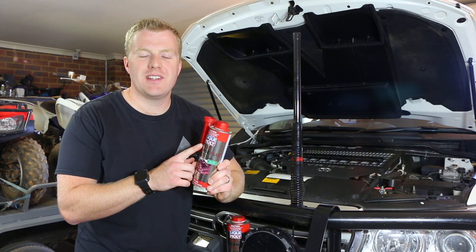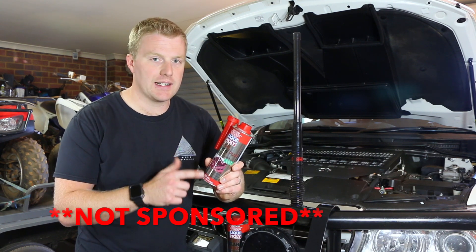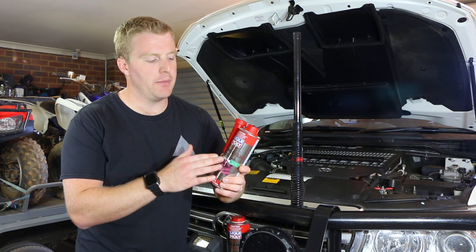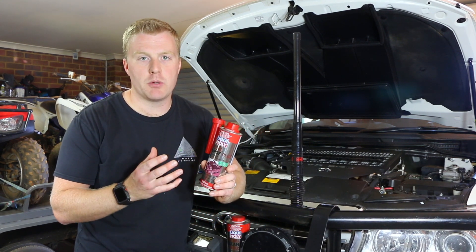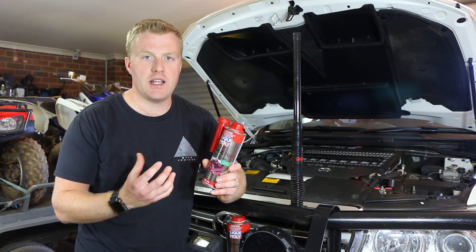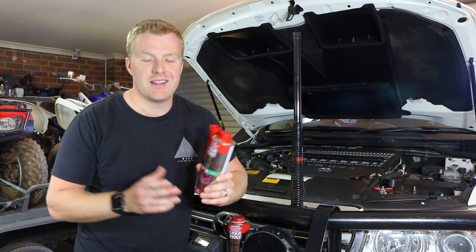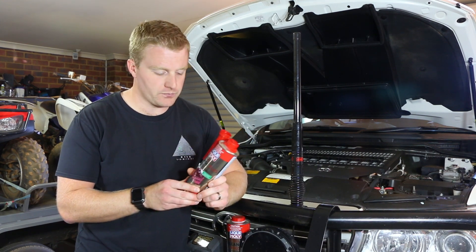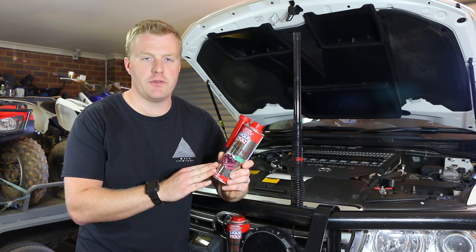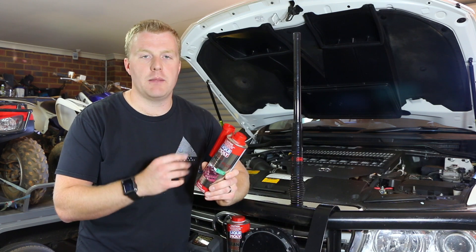We're going to be using the Liqui-Moly Diesel Purge Plus. I chose this for a couple of reasons. The first is the company itself — Liqui-Moly is a reputable company whose products are sold all over the world. They make good quality chemicals and solvents, so I'm confident it won't do any harm to the vehicle. The other reason is cost — these products are relatively affordable and something you can buy on an ongoing basis to keep your fuel system clean.